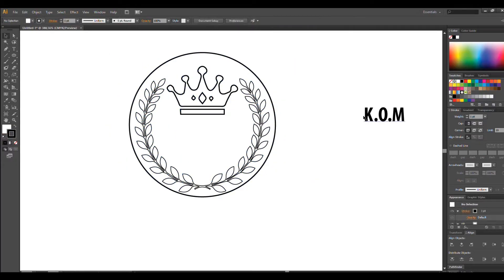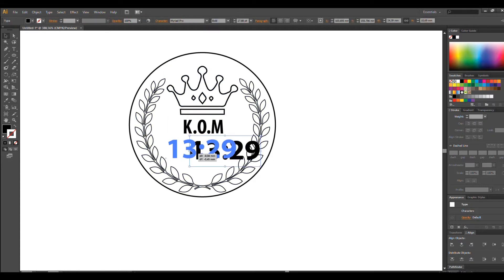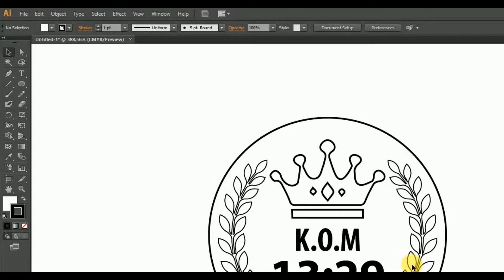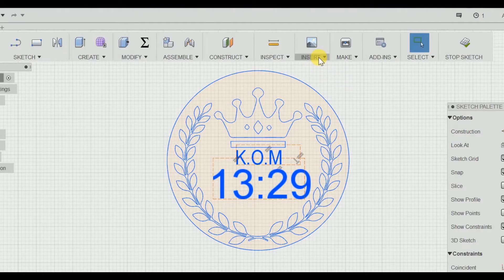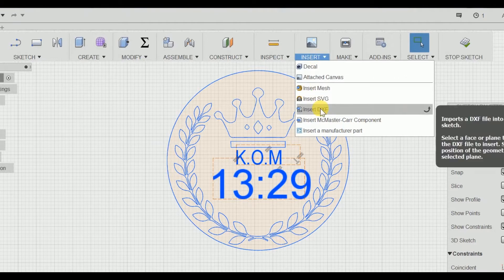Let's start our project by sketching our design in Illustrator. Just use simple shapes and stay away from complicated designs. Next go to File, Export and save our design as a DXF file, which will then be imported in Fusion 360.